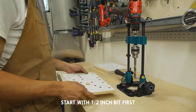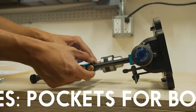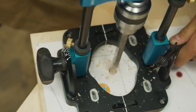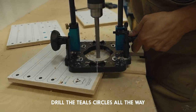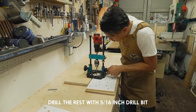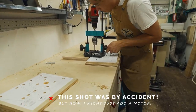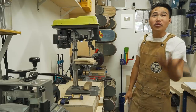Start by drilling the red holes first — this is where the hex bolt head will be wedged in to be secured. Set the depth stop to the same thickness as the bolt head; make sure not to go deeper than the hex bolt head, you just need it deep enough to secure the bolt from spinning. Drill the teal circles all the way through with the half-inch drill bit, and drill the rest of the holes using a 5/16th inch drill bit. Make sure to drill out the ones with the red circles as well. And obviously, you can use a drill press if you have one.